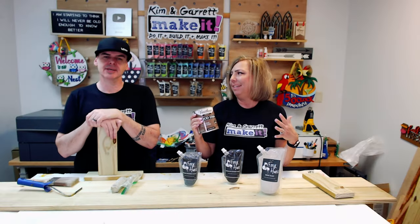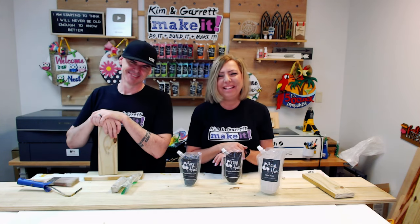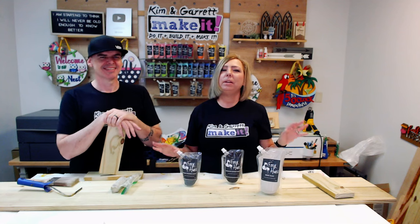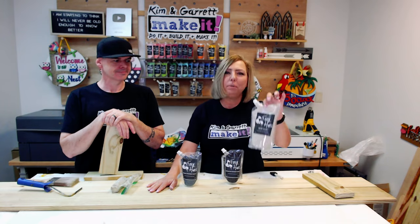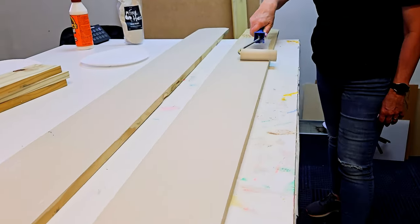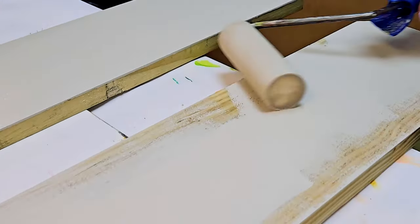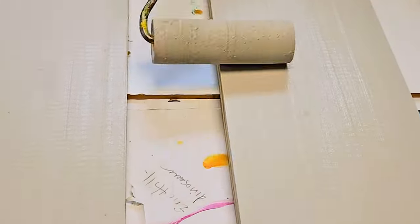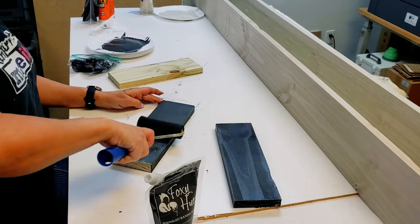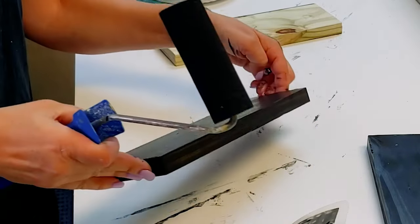The cross brace color remains undecided — still a work in progress. But the pickets are definitely going with Heist Haze in the light color, so painting on those can begin while the brace debate continues.